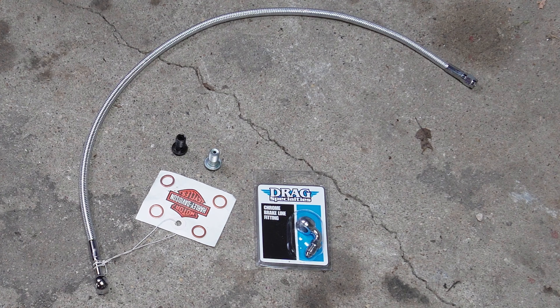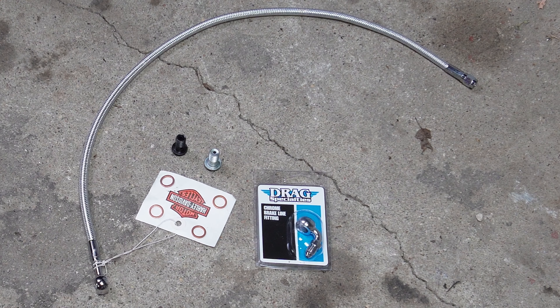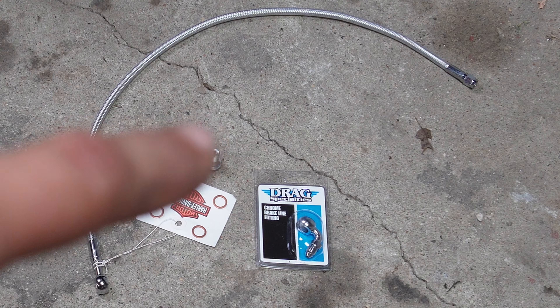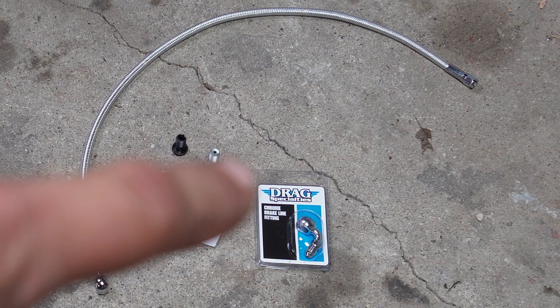One end has a standard 10 millimeter banjo on it. I got four new crush washers. Those are my existing banjo bolts — the black one is for the caliper, the silver one is for the ABS unit. And then that 90 degree banjo fitting.